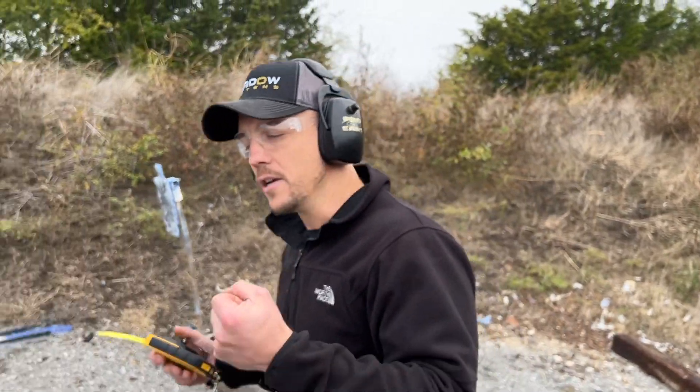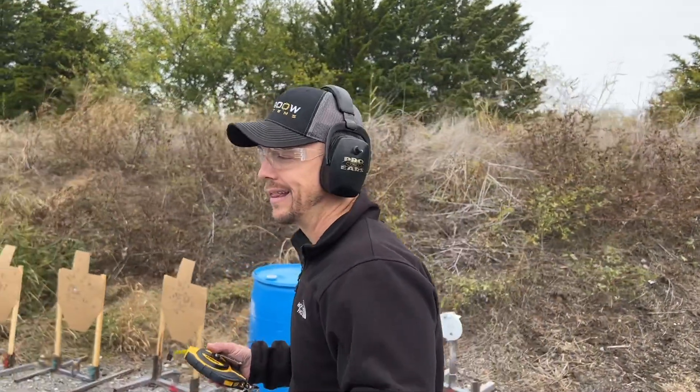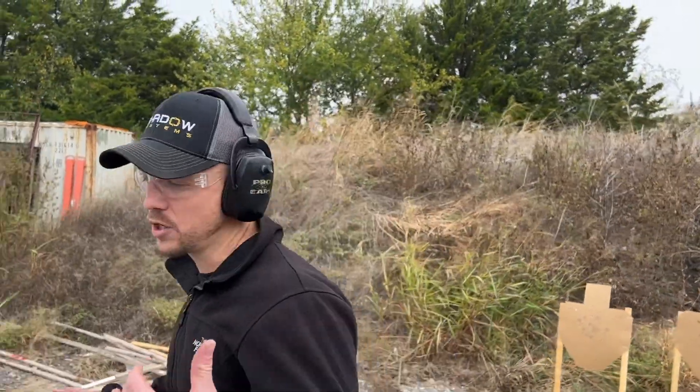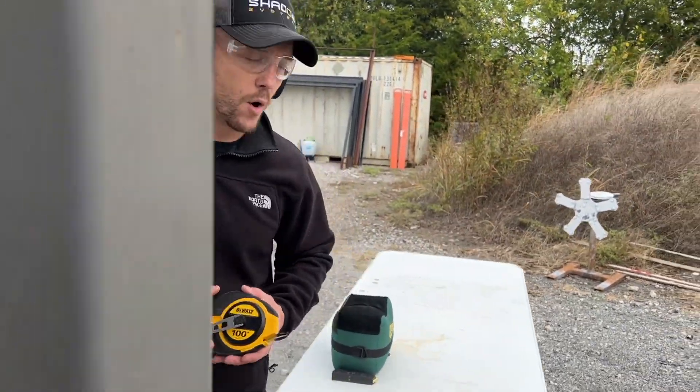Normally for a super precision 1911, the standard was closer to like three to four inches at 50 yards. So if you extend that out, you'd probably call this about four inches at 50 or something like that. With better ammo, I know it could do better.